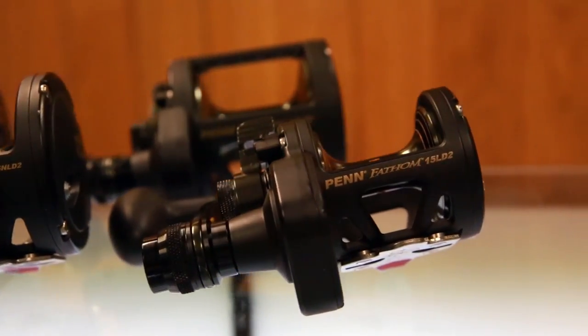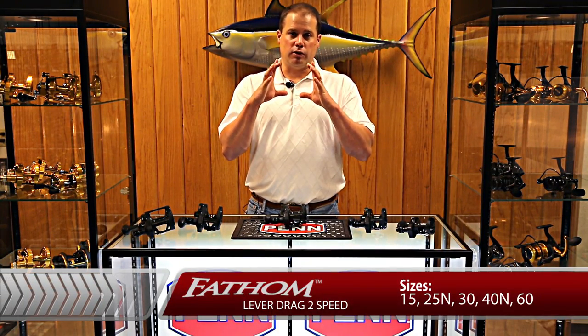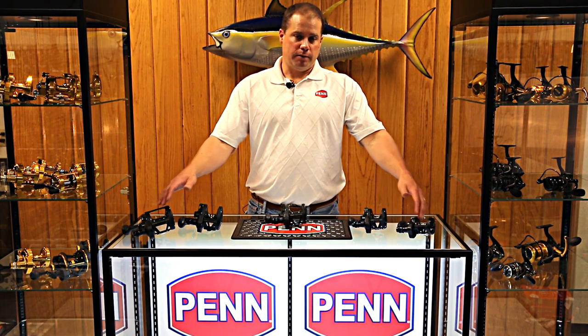So let's look at the sizing real quick. We've got a 15, a 25N, a 30, the 40N — and the N stands for narrow, so think narrow and taller on the spool. And then we have the 60. Remember on Penn Conventional Reels, model number correlates to line capacity. So the 60 holds 300 yards of 60 pound mono, the 15 holds 300 yards of 15 pound mono.